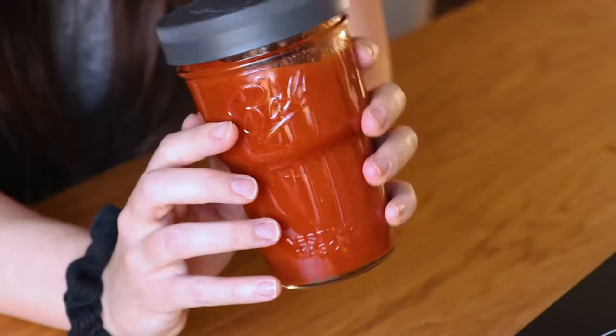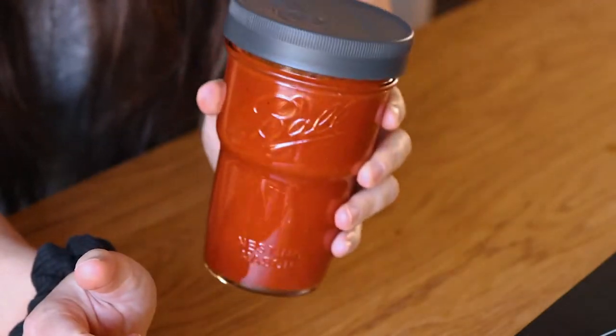Hey guys, today on Now Your Purpose we're making my homemade taco sauce. You're gonna love this recipe. You need a few simple ingredients and then you have taco sauce that's better than the drive-thru. So let's get started.